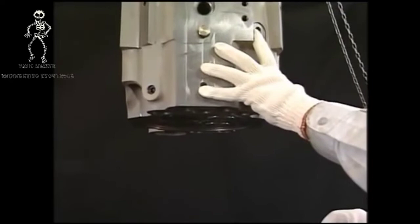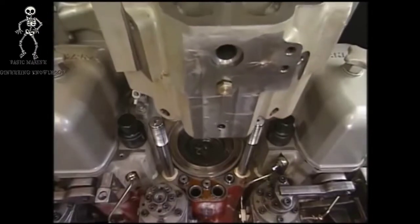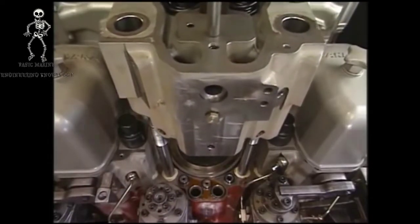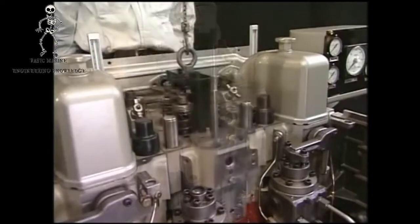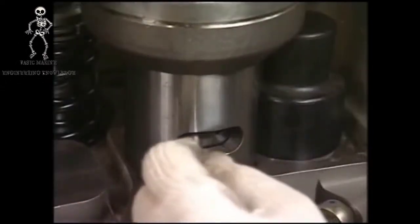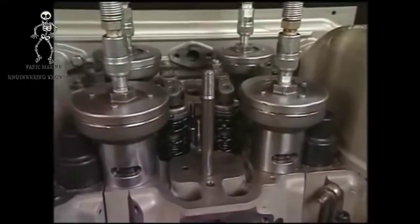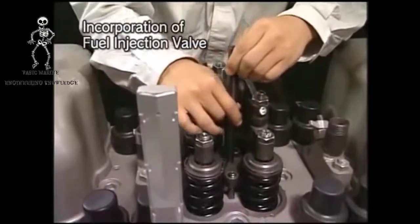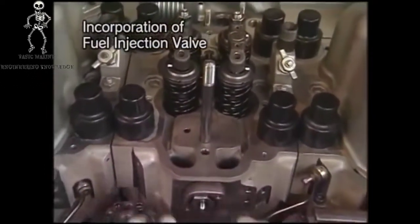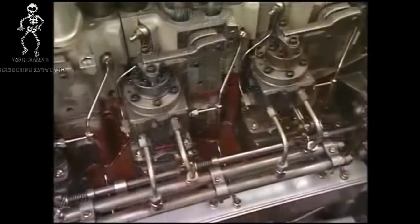Fix the lifting tool of cylinder head to the tightening bolt of fuel valve and lift it. Check there are no foreign matters in the cylinder and return the cylinder head to the engine. Fasten the tightening nut of the cylinder head by the hydraulic jack; the procedure is the same as when assembling the tightening nut of the head. Return the fuel injection valve by the exclusive tool. Assemble each pipe and restore the cylinder head to its original condition.